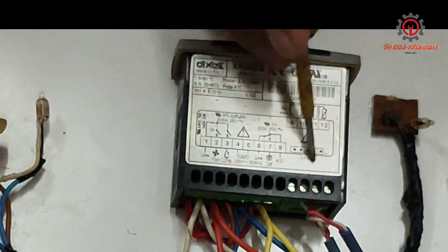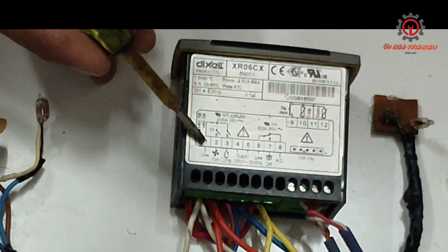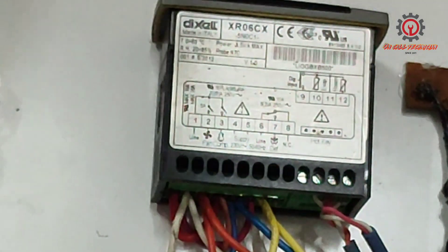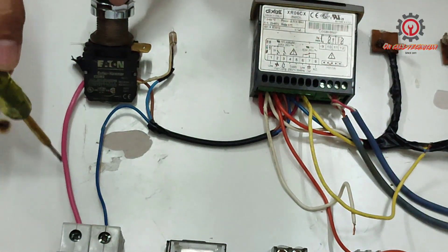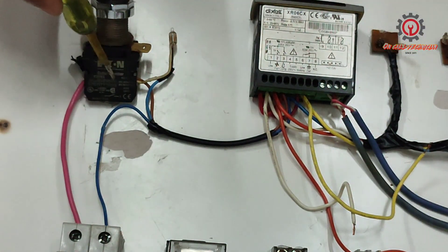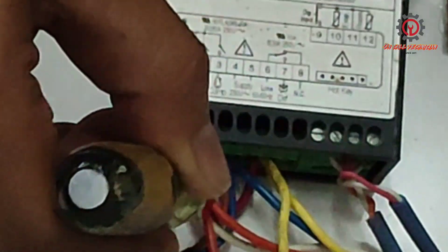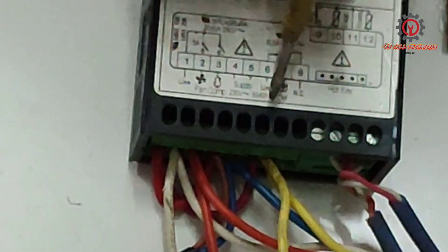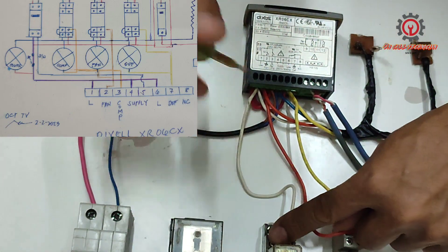This is the wiring diagram guys, as shown on top of the Dixel. Terminal number one, four, and six is supply. Here is my supply — it comes from here, goes to this switch, and goes to terminal number four, with the red wires. Red, red, and red for terminal number six. Terminal number two is for the fan, and this will be my fan here.